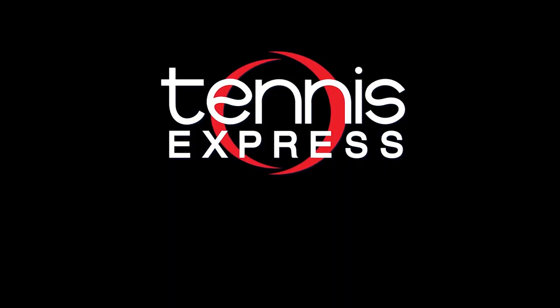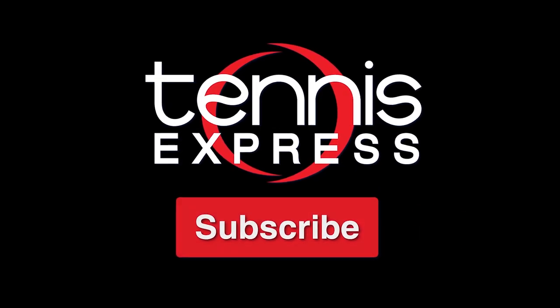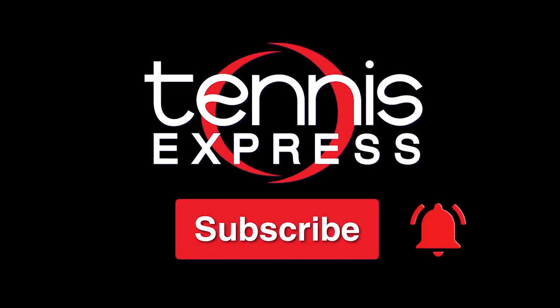Thanks for checking out our Tennis Express racket review of the Babolat 3rd Gen Pure Strike Tour. For more information on our demo string and when you can get your hands on the racket, check out the info below. As always, keep it right here at Tennis Express for the latest and greatest releases from all your favorite brands. If you like this video and want to see more like it, make sure to subscribe and hit that notification bell.